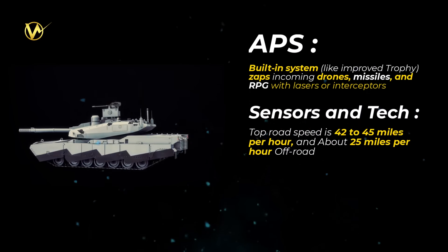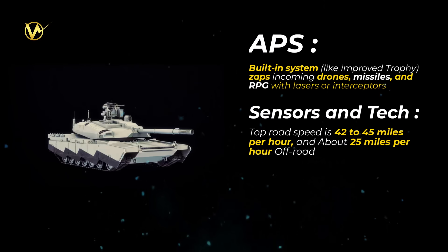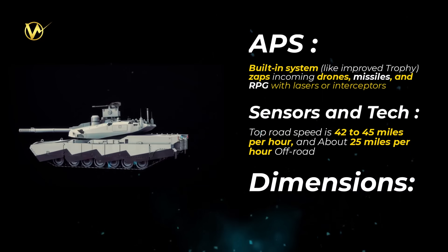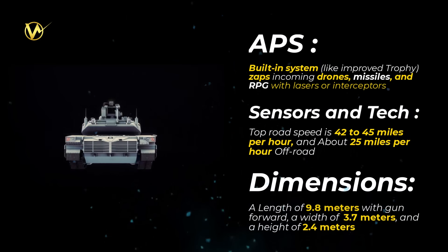Sensors and tech: AI-assisted targeting, 360-degree cameras, networked communications for linking with UAVs and robot vehicles, and open software for quick updates. Dimensions: 9.8 meters in length with gun forward, 3.7 meters wide, and 2.4 meters tall.